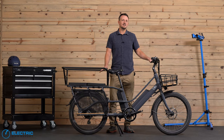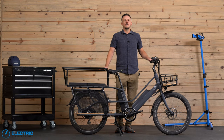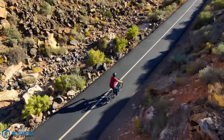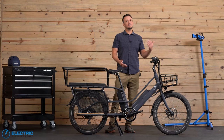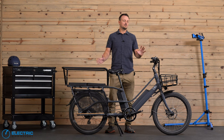Before we dive into our test results to see how it did, let's first look at some of the key specs on the Packa Genie. To start off, the Blix Packa Genie is a class two e-bike — that means pedal assist and throttle assist up to 20 miles per hour. You can upgrade this to class three if you'd like, but our strong recommendation is to keep it a class two, especially when you're loading up cargo.